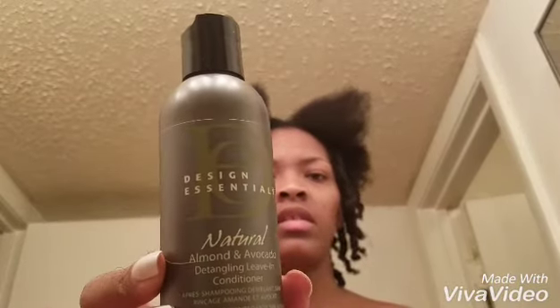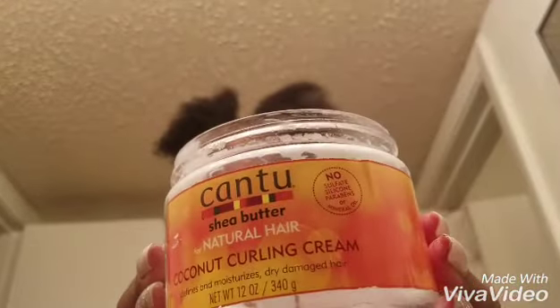I'm using Design Essentials Natural Almond and Avocado leave-in. The LOC method is leave-in, oil, conditioner. I have Marvelous Oil — it's a five-action oil. I've had this for some years but I use it whenever I'm doing styles like this or if I have dry areas and I'm just trying to add a little oil to my scalp. For my cream I'm using my own Cantu Coconut Curling Cream — it's almost gone, just a little bit left in there.